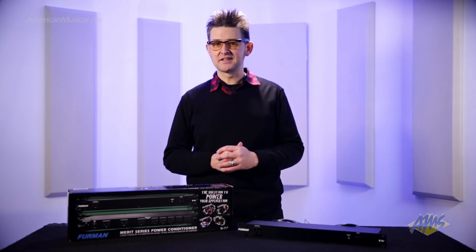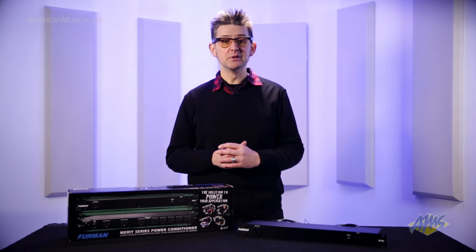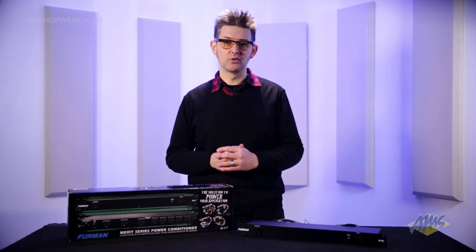When using the M8X2 in an instrument rig, you can connect your delicate digital and tube gear with confidence. The built-in spike and surge protection will defend your equipment from bad power at gigs or rehearsal spaces.